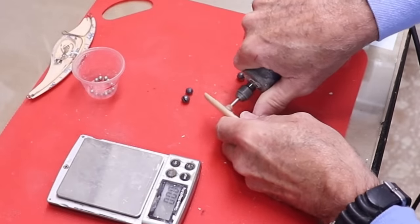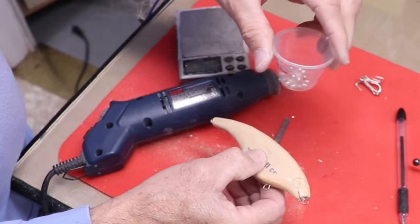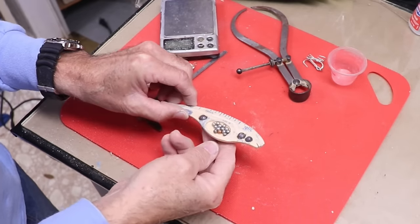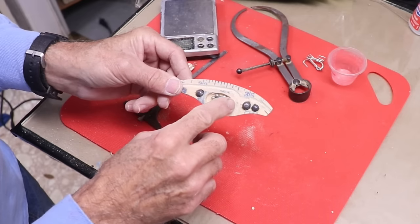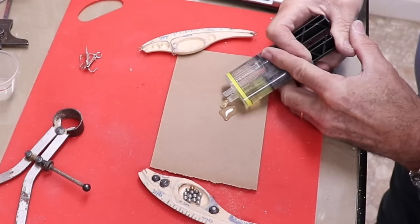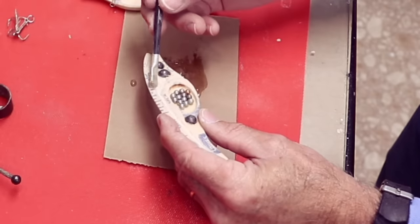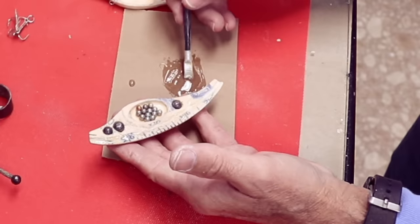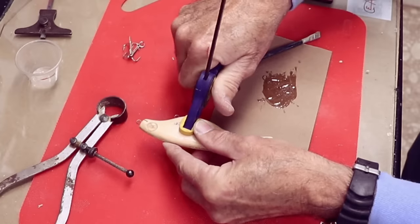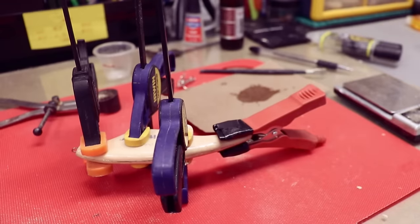I decided to go with three smaller split shots but with the same weight. I've put the BBs in there and I've got a couple of little magnets — I just want to make sure those ball bearings don't roll around and get up into the glue, so I'm going to try to keep them centered with the magnets. The idea is not to get any glue into the BBs.